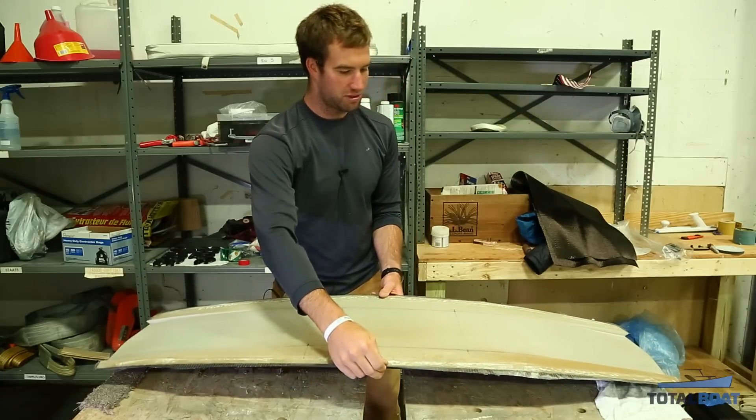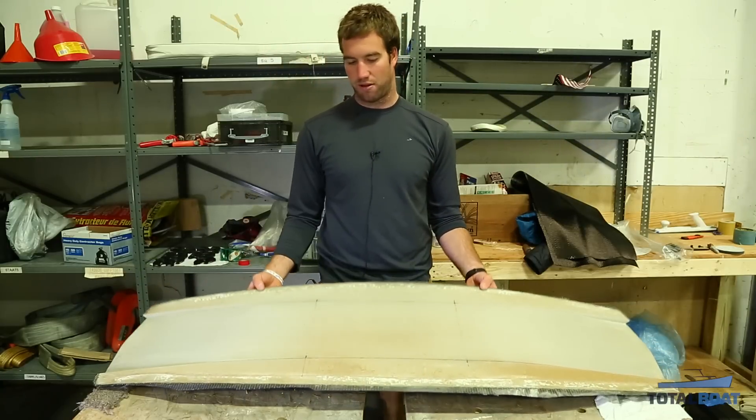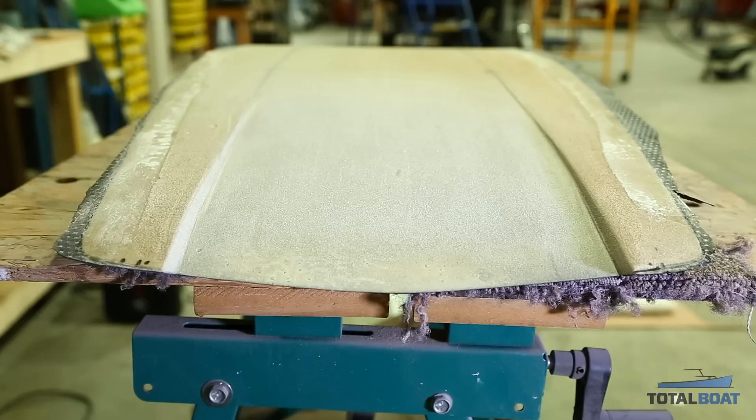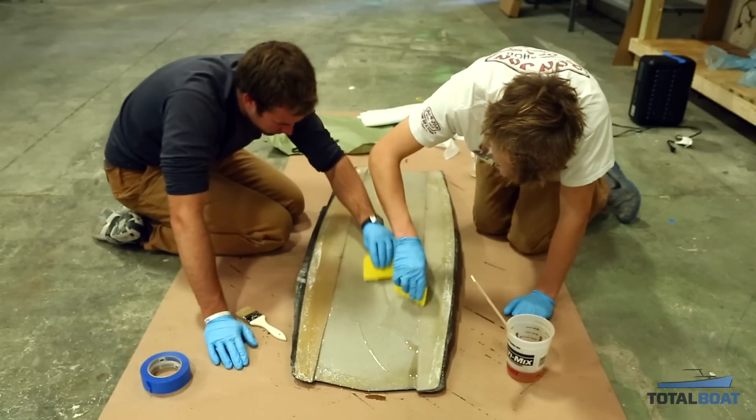After that I worked on some sanding and worked out channels in the back and front of the board on the tip and tail — you can kind of see them here on camera. I used an angle grinder because it's quite a lot of material to remove over a large distance, and then a longboard to fair the surface after removing most of the material.